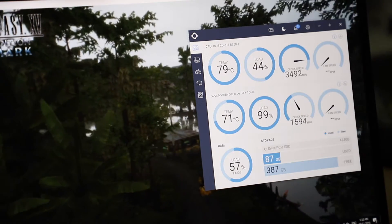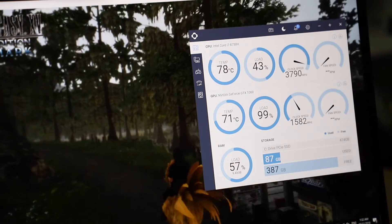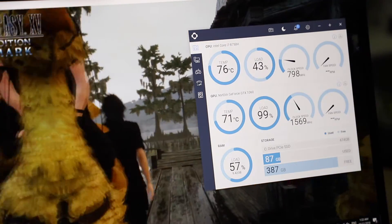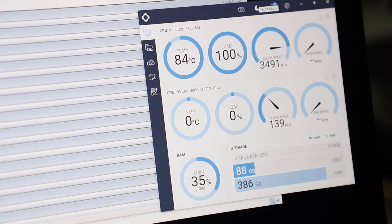On full load for about an hour, CPU temps are maintained at around 71°C to 72°C, which is actually pretty good, so you won't have to worry too much about overheating, and the fans at the same time are also not that loud. Running Prime95 at about half an hour plus, load is at 100% and temperatures peak at about 84°C, generally sitting around the 82°C mark.